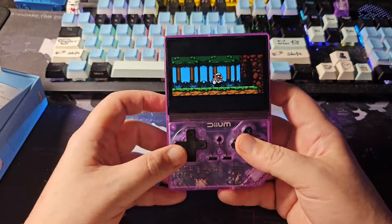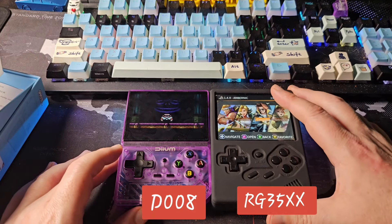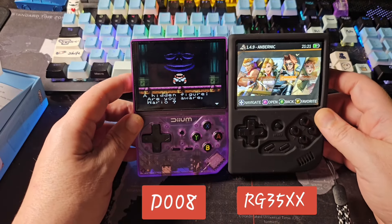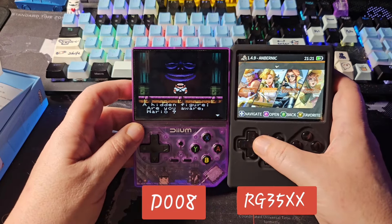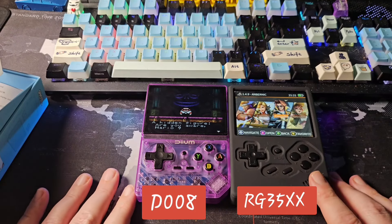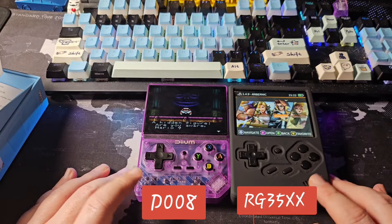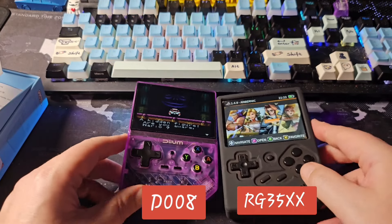Let's do a quick size comparison to the original RG35XX. With its case on, it's about the same height between the two. The RG35XX has GarlicOS which is the superior software, and the original can still be found for under $40 regularly, sometimes close to $30. But again, this is $15.